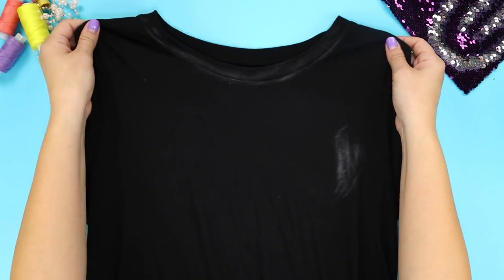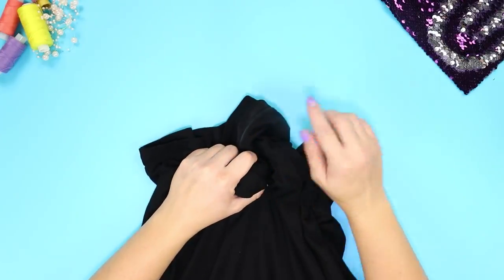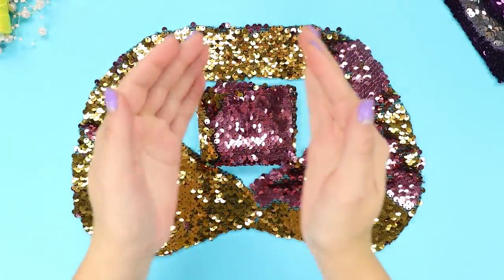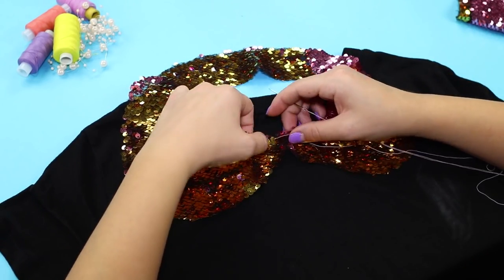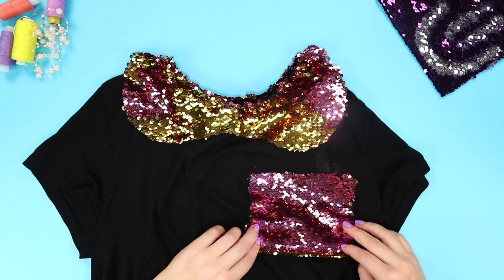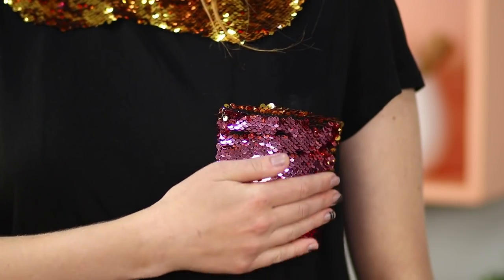An old t-shirt has burnt out and is covered with stains — it's time to throw it away. Or maybe not! Take a piece of fabric with double-sided sequins. Cut a round collar and a square for decoration. Sew the collar to the neck of the t-shirt and use the square to mask the spot, creating a decorative pocket. It turned out so stylish! A t-shirt with anti-stress decoration will be useful to you for a very long time.